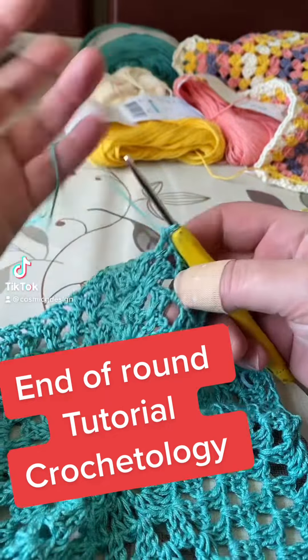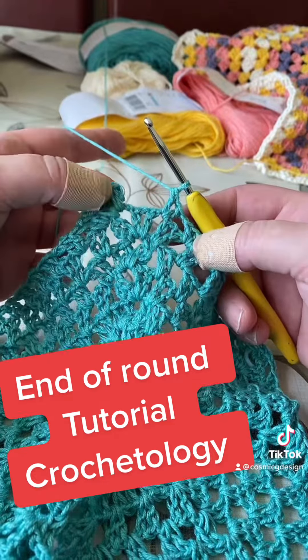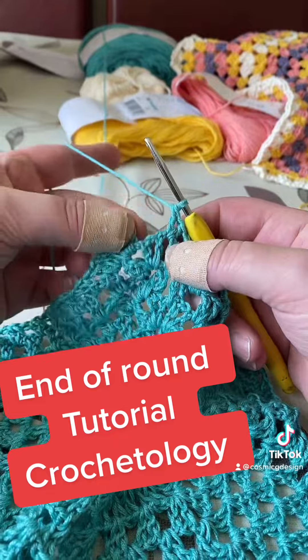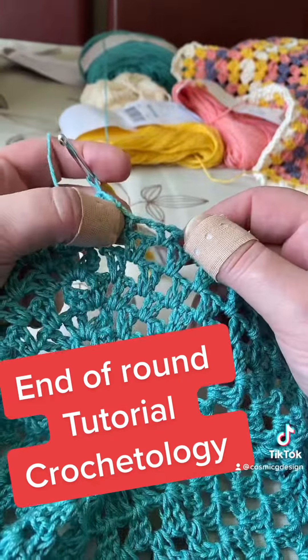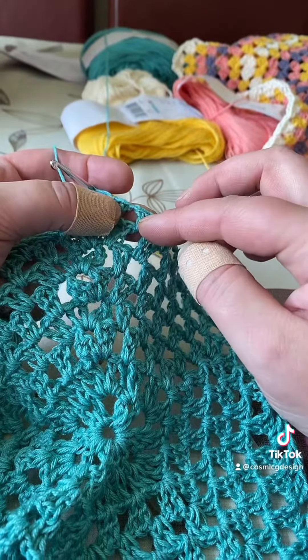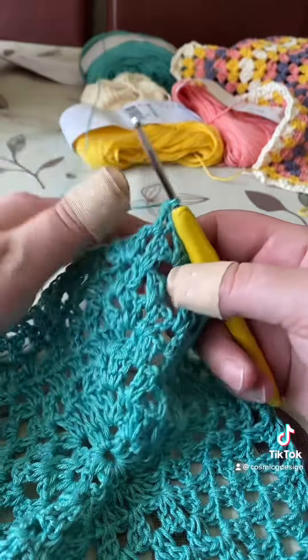Hi guys, here I am going to show you in this video about ending the round — how we attach the last stitch towards the first stitch in our round. Here I'm using a V-stitch, which is double crochet or treble in the UK, chain one, double crochet or treble, then chain one in between two V-stitches.